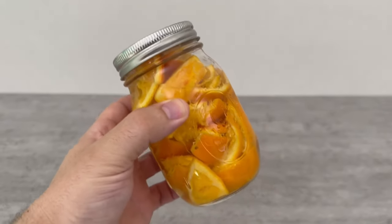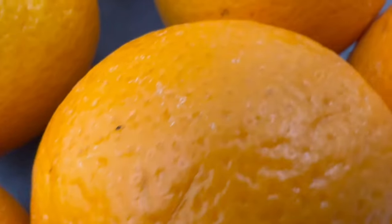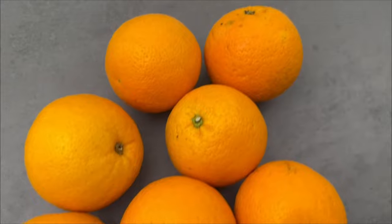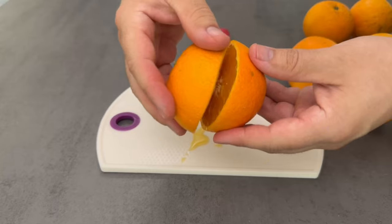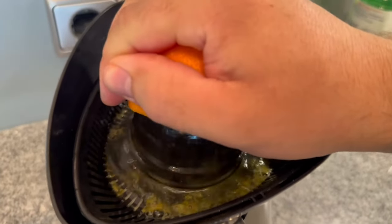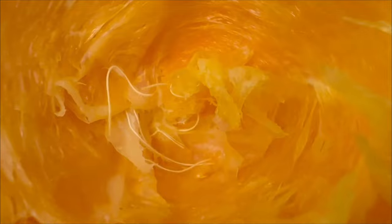You should never throw away orange peels again, but do the following with them instead. This is one of the best tricks I have ever seen. You grab an orange and you want to eat it. Either you eat it straight away or you cut it up, squeeze it to make yourself a nice fresh orange juice. What's left at the end is the peel — you probably throw it in the rubbish most of the time.